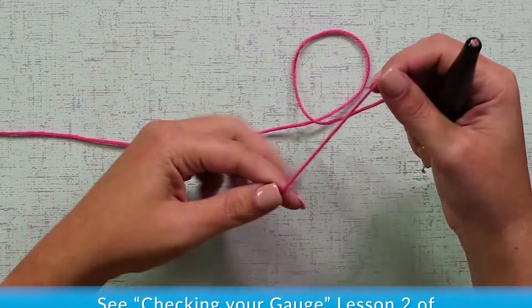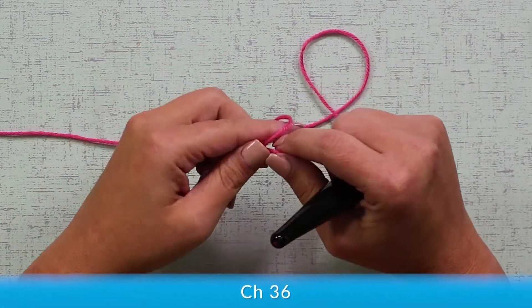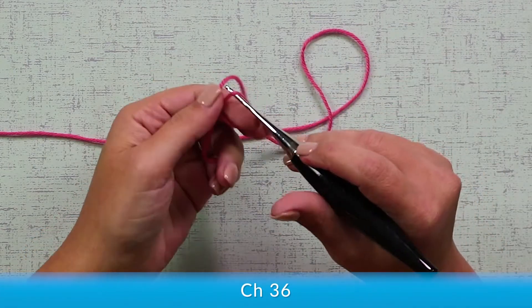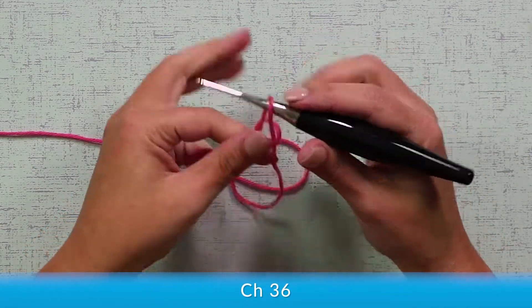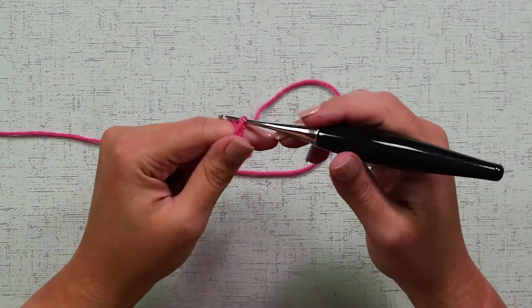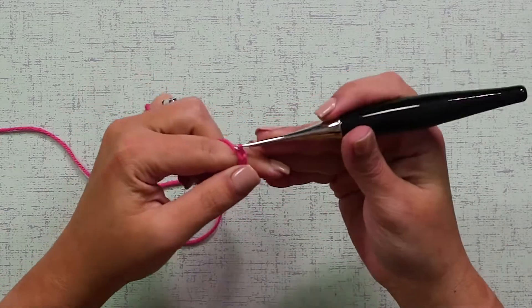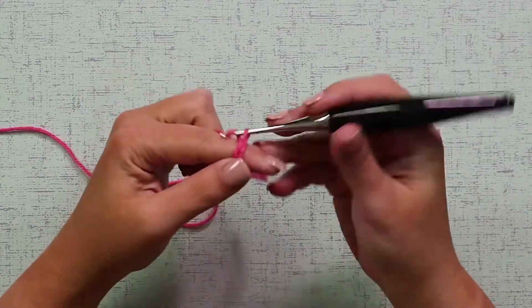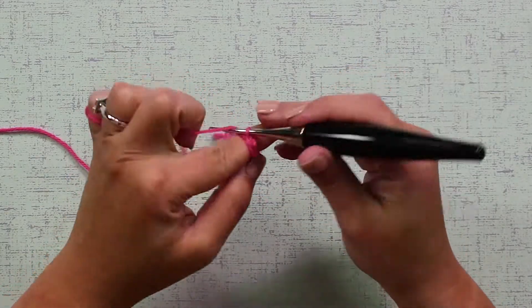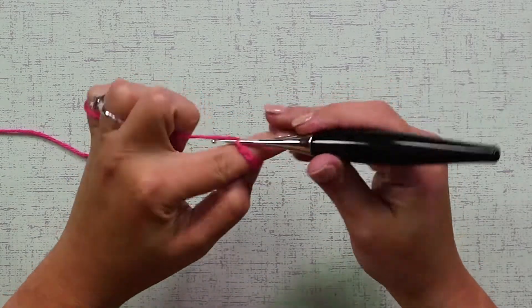To start our gloves, we're going to chain 36 stitches. Slip knot, and make 36 chains: 1, 2, 3, 4, 5, 6, 7, 8, 9...